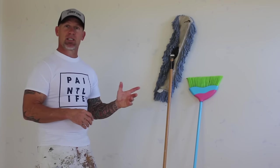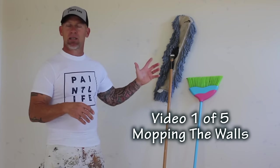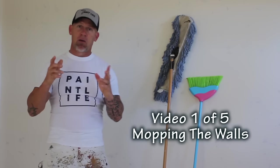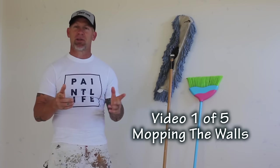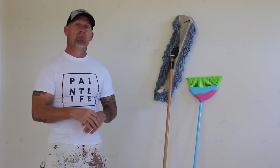In this first step, we're actually mopping the walls and preparing them to get ready to be painted. This is a new construction job — there's a little noise in the background, hopefully it doesn't interrupt the teaching. But stay tuned, we're going to show you this process. This is the first step of my multi-step series, and this is mopping the walls.